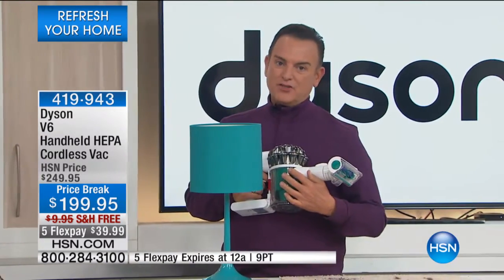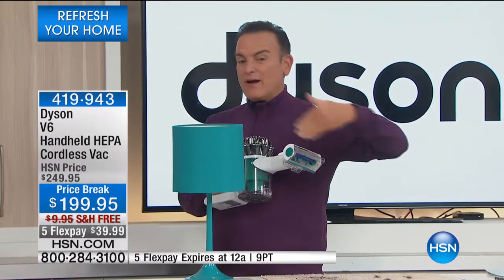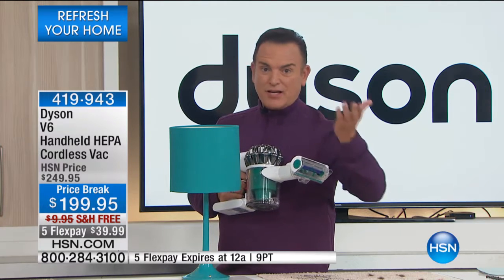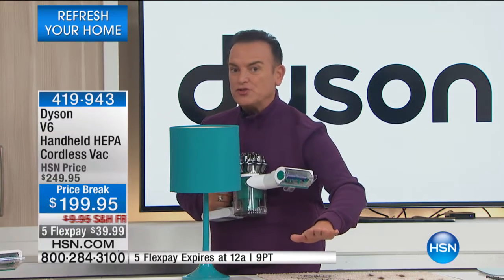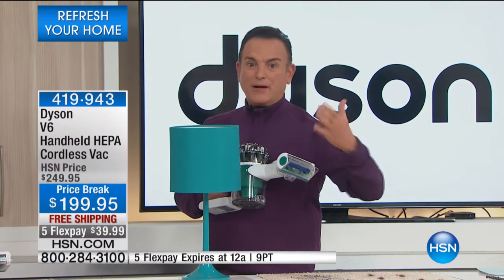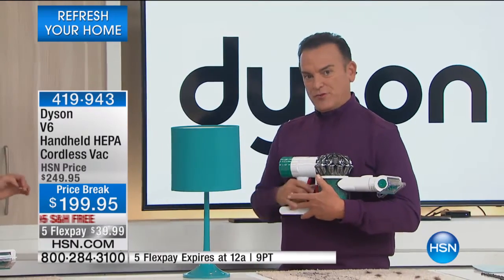When was the last time you cleaned the vents of the dryer? When dust builds up, it builds like a blanket right around the dust trap — which can be really dangerous if it ever catches fire. And underneath the refrigerator — I had a refrigerator repair about two years ago. The repair guy asked when was the last time I cleaned the vent in front of the refrigerator...